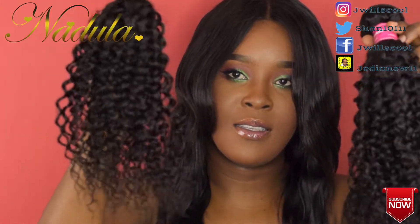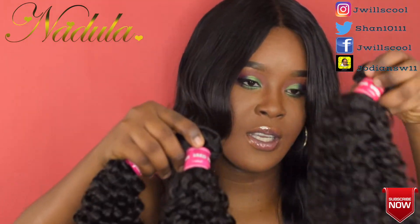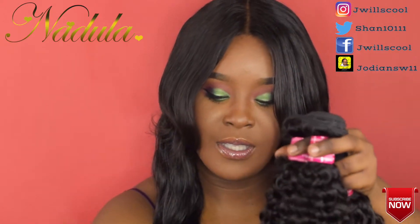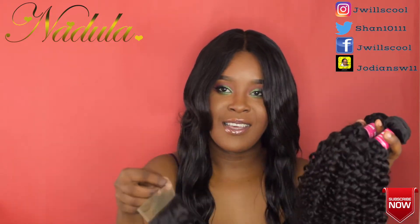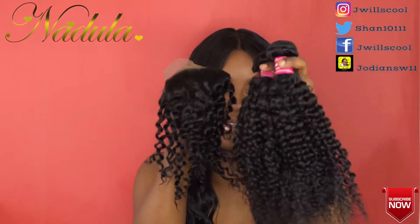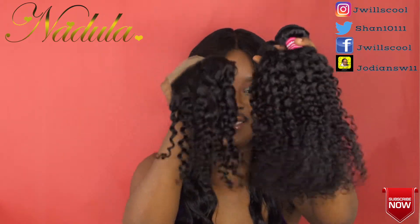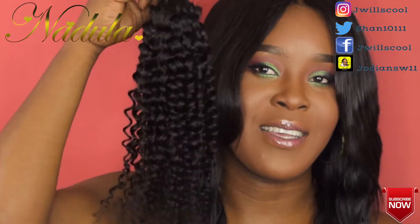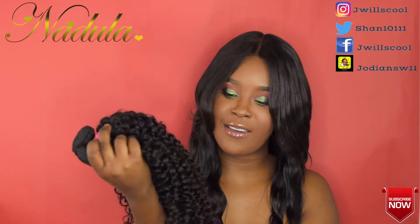This is the hair, guys — 18 inch, 16 inch, 14 inch, and the 10 inch closure. This is what we're going to install. This is just the unboxing, showing you what the hair is. It's nice, it's full, I think it's going to be gorgeous. I can't wait — it's so pretty, look at that.